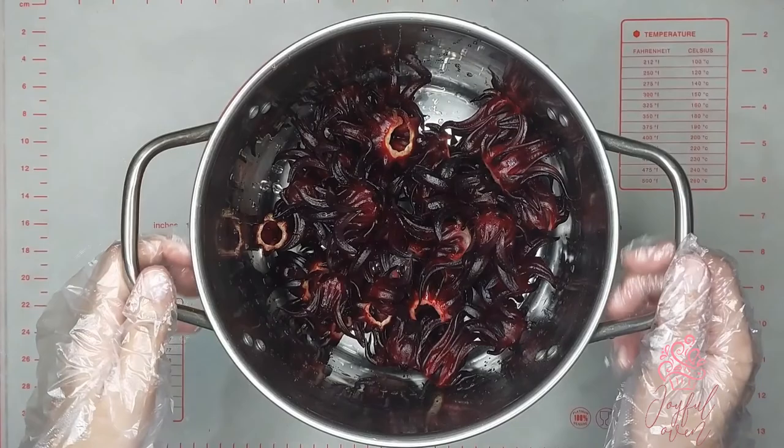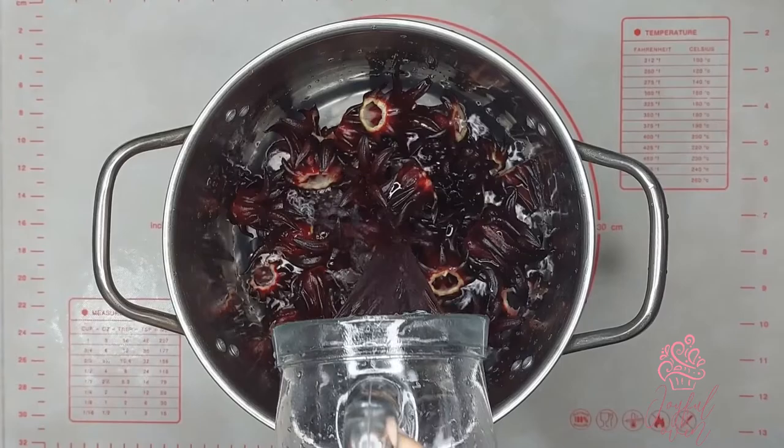Wash the sorrel to get rid of any dirt or residue. I have one pound of peeled black sorrel and I'm going to add enough water to just barely cover the sorrel — I'm using seven cups of water in total.